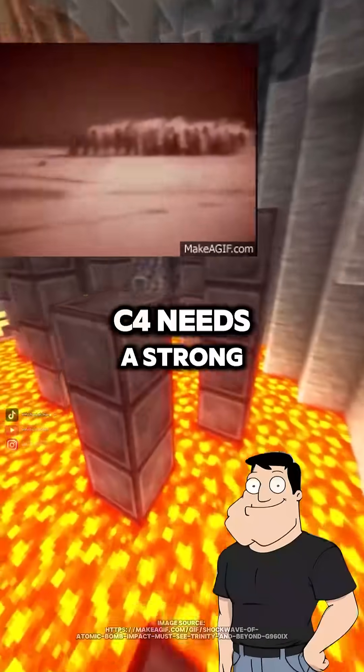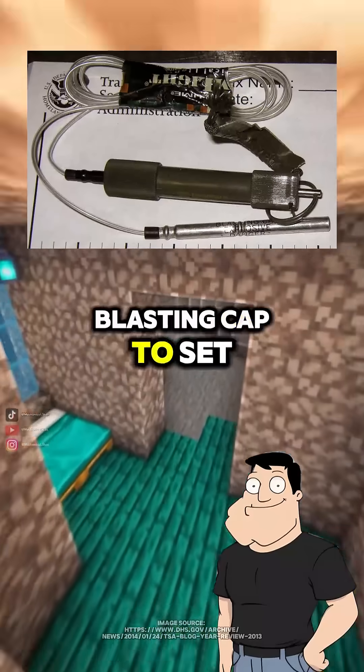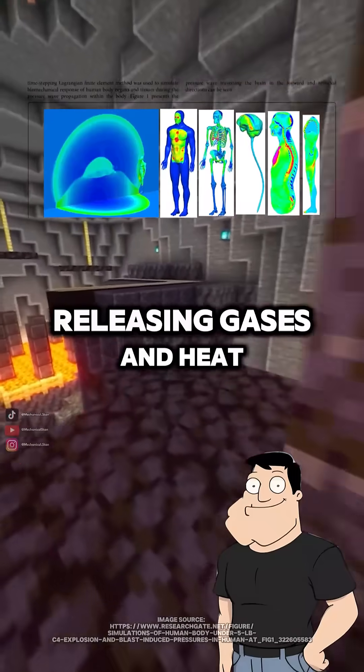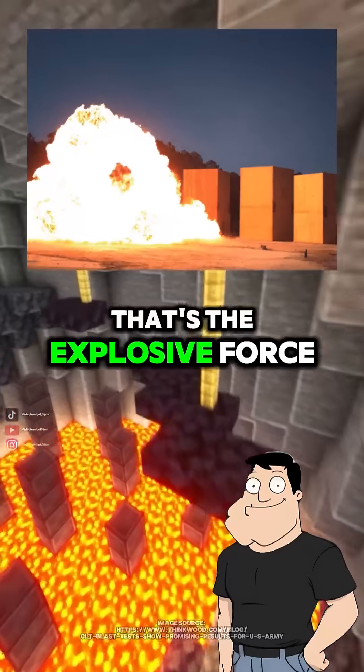Then how does it actually detonate? C4 needs a strong shockwave, usually from a blasting cap, to set it off. Once that initial energy triggers the RDX molecules, they decompose extremely fast, releasing gases and heat at thousands of meters per second. That's the explosive force.